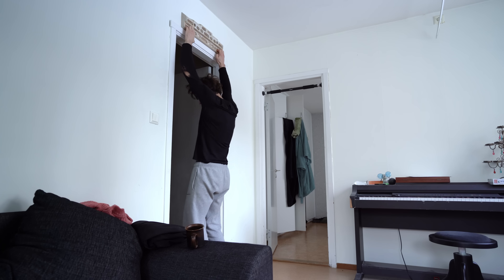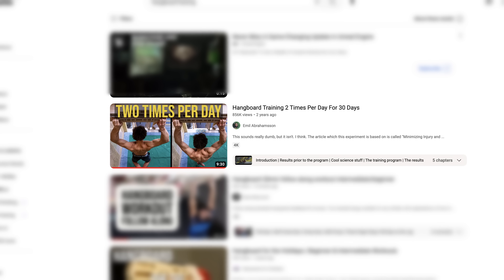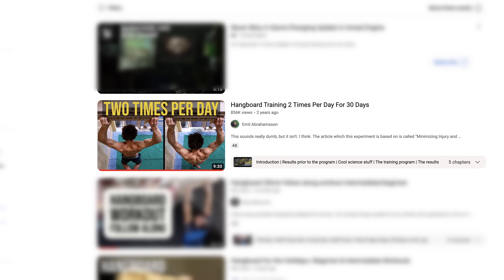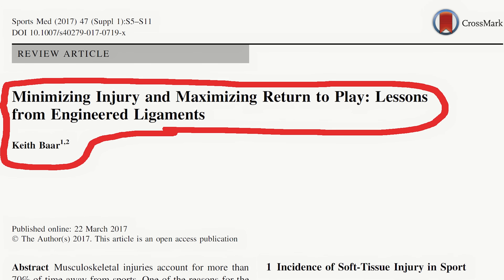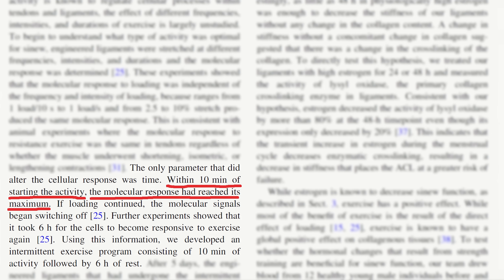I first made a video about this back in 2021 where I documented my process of hangboard training for 30 days straight. The protocol was to do 10 minutes of very low intensity lean hangs two times per day, and was constructed after my brother was given a Keith Barr study by his physio that in very basic terms showcased the most efficient way to strengthen your tendons.